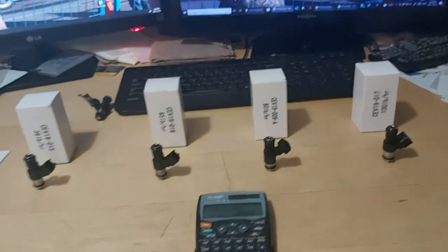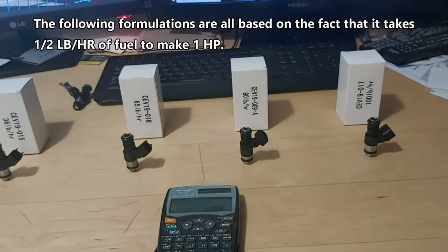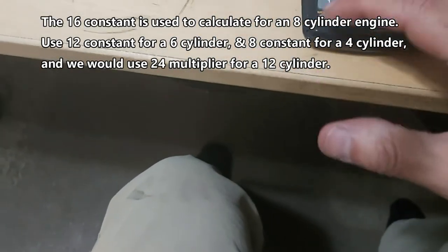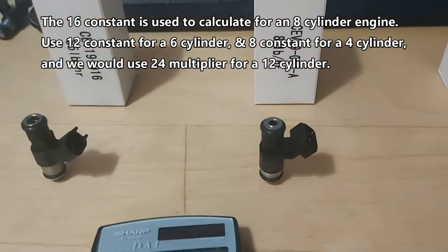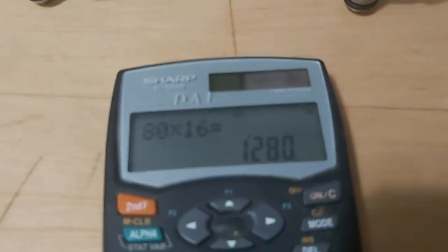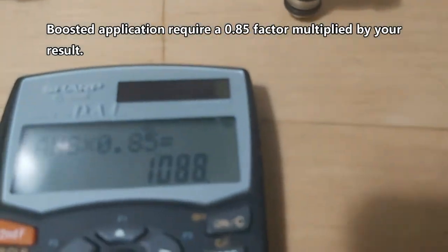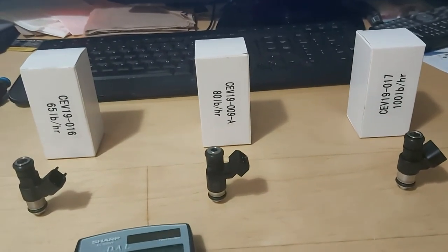How do you figure out injector size for your application? The simplest way is to take your pound per hour rating and multiply it by 16 — that's for normally aspirated. So 80 lb × 16 = 1,280 horsepower. If you're boosted, multiply that by a 0.85 factor: 1,280 × 0.85 = 1,088 horsepower. So an 80 pound injector will support over 1,000 horsepower even when boosted.